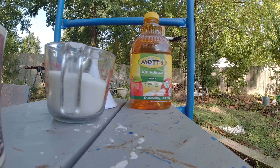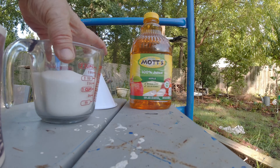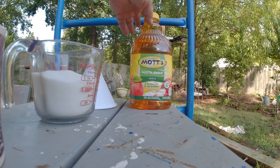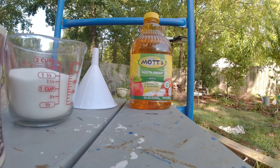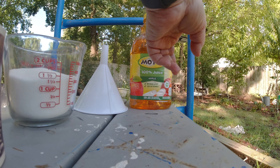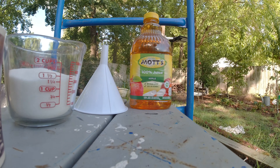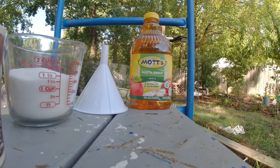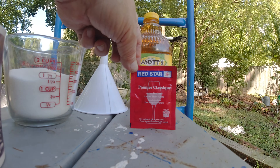Here's 100% apple juice — it happens to be Mott's, but they're certainly not supporting this program. It just happens to be what we bought at the old Walmart store. Here's two cups of sugar and a little funnel. Remember, we're going to have to empty this thing out down to about right here, and we'll drink that. Then the other star of the show is our Red Star Yeast.